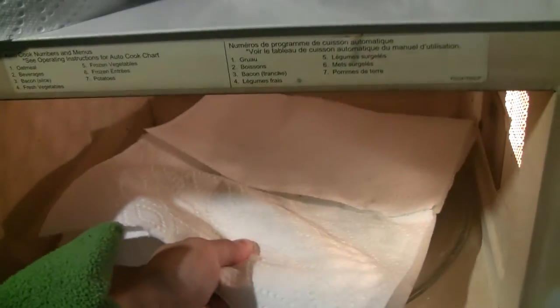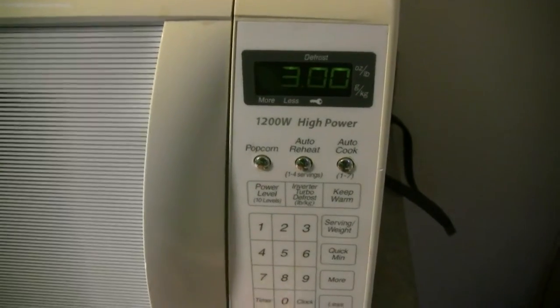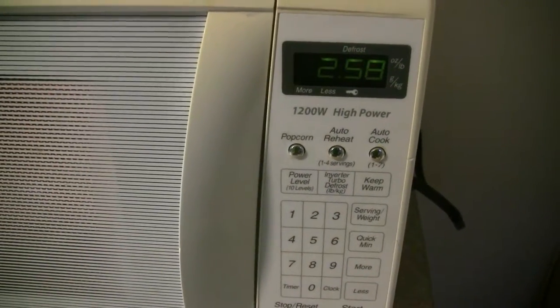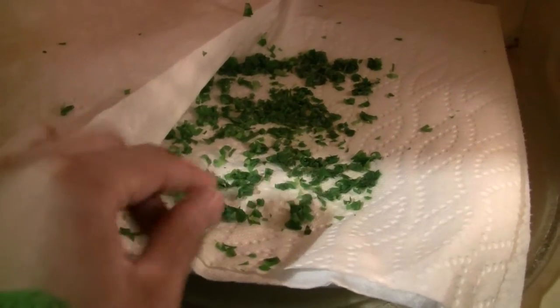We'll sandwich it between two pieces of paper towel on a plate and put it right in the microwave. This is a 1200 watt microwave — I usually start with about three minutes. So you can see here, three minutes wasn't quite enough; everything's still sort of damp. But you can see they've shrunk considerably already because they've lost a lot of water.